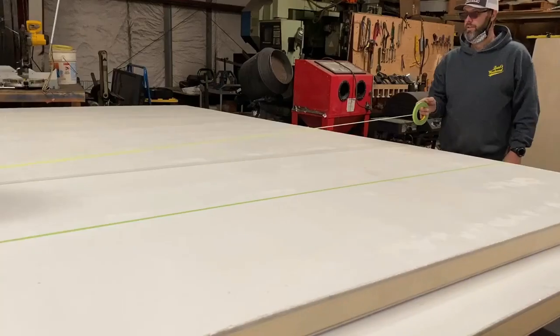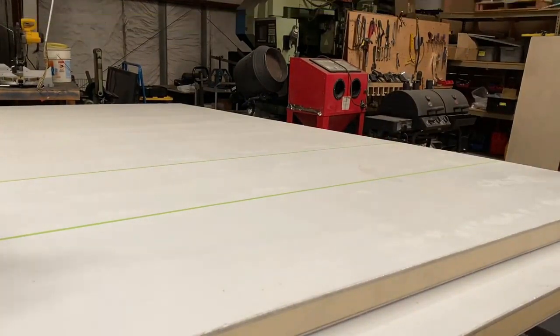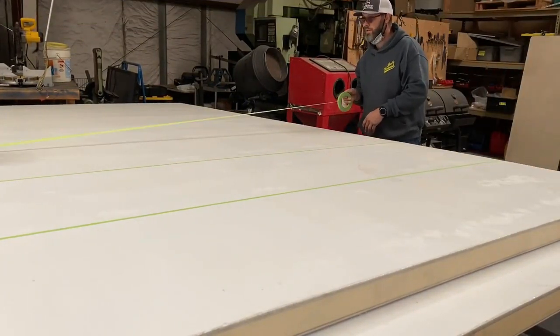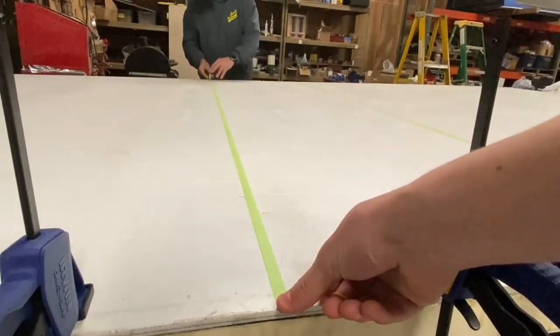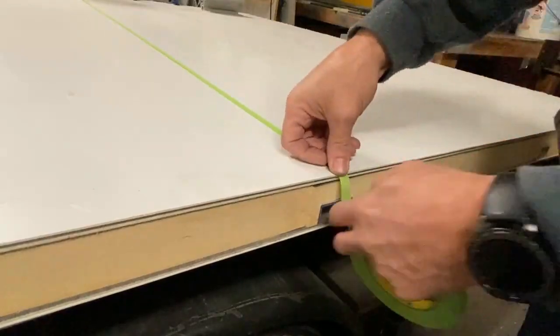Use a drill bit to start the slot then finish cutting out the slot with a jigsaw. Mark the roof panel ceiling where the extrusions are located with masking tape. This will aid in locating the extrusions on the inside of the habitat once the habitat has been fully assembled. Then set the roof section aside.